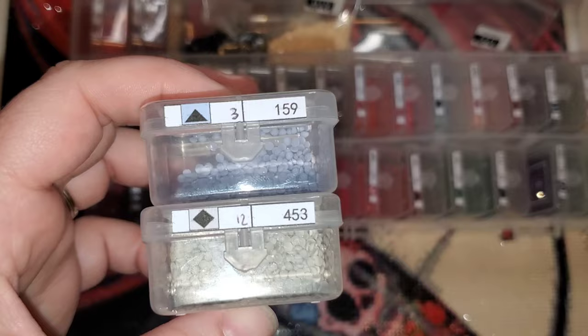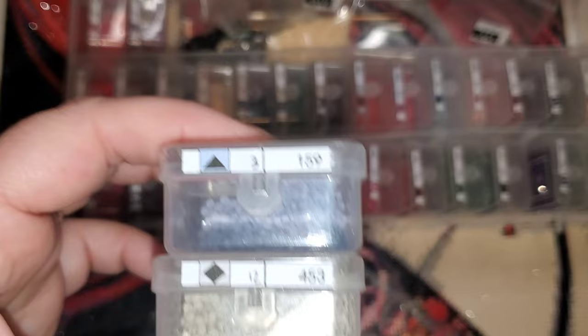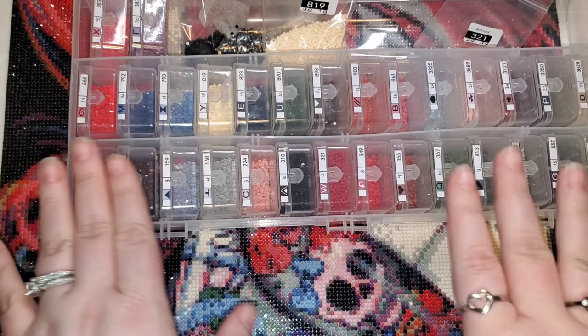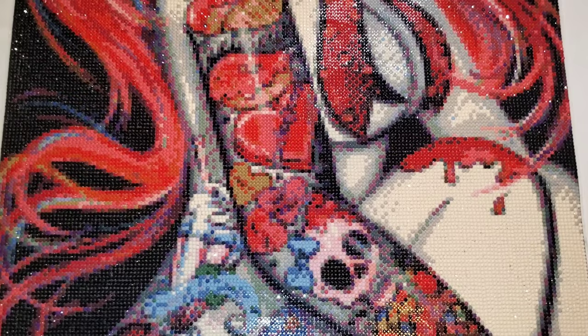Did I have to pick off some drills a few times? Yeah, of course. It just forced me to focus a little bit more, which takes me out of the groove. I did try to make sure that when I was working on them I finished one before going to the next one, having some colors in between.